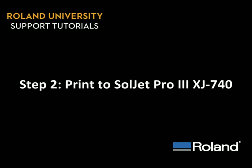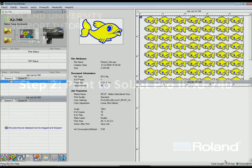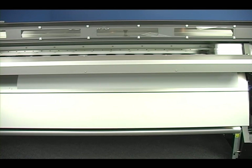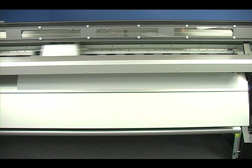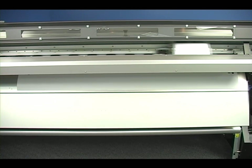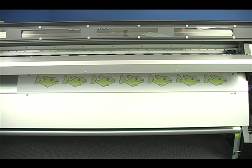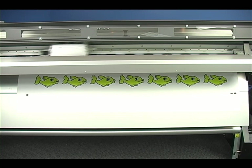Step 2: Print to the Soljet Pro 3. When your file is ready, simply click on the Print button. This will automatically rip and print the job to your XJ. The XJ will print crop marks, as you can see, coming out just below the dryer, and it will output your job.